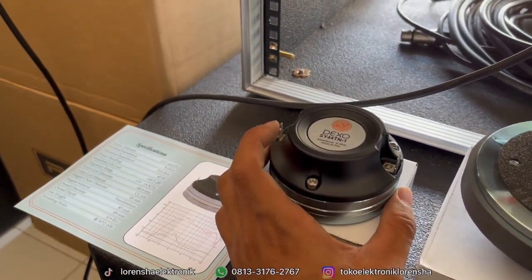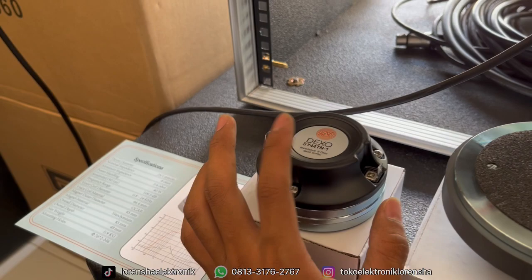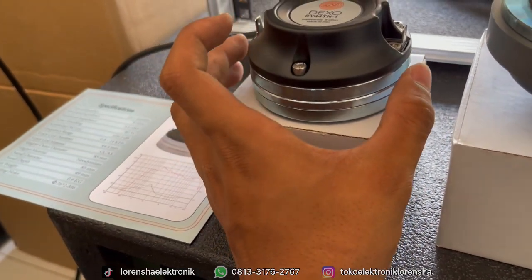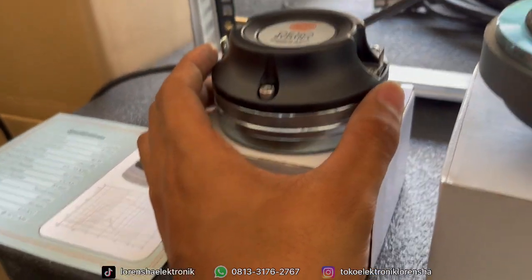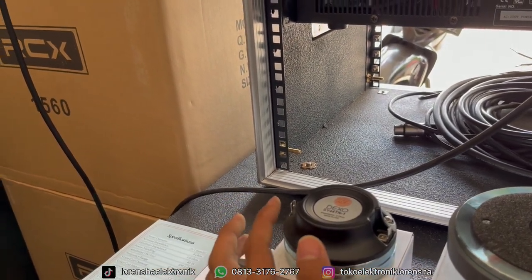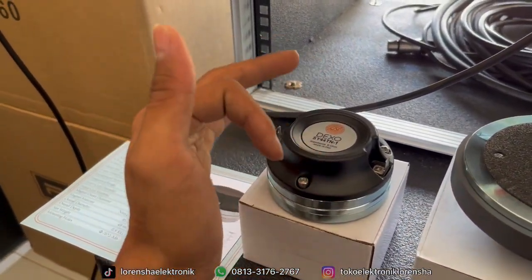Untuk yang neodymium, ini Dekso tipe SJ44TN. Ini untuk neodymium dari Dekso yang seri murah — di atasnya masih ada yang harga kisaran 1 jutaan, neodymium-nya lebih tebal daripada yang ini. Ini yang reguler harganya 600 sekian. Teman-teman bisa langsung cek di deskripsi, kunjungi online shop dari Lorenza Electronics atau bisa langsung via admin dari deskripsi di bawah.